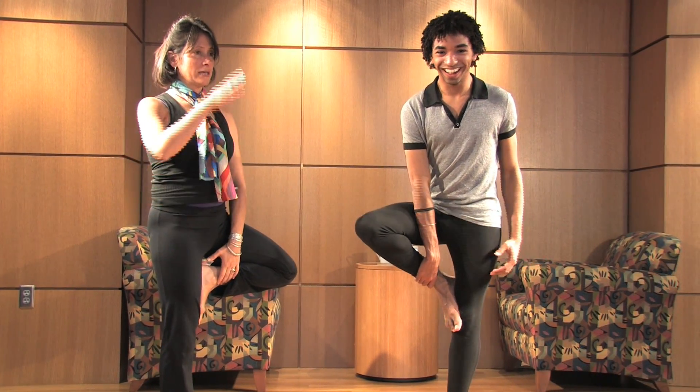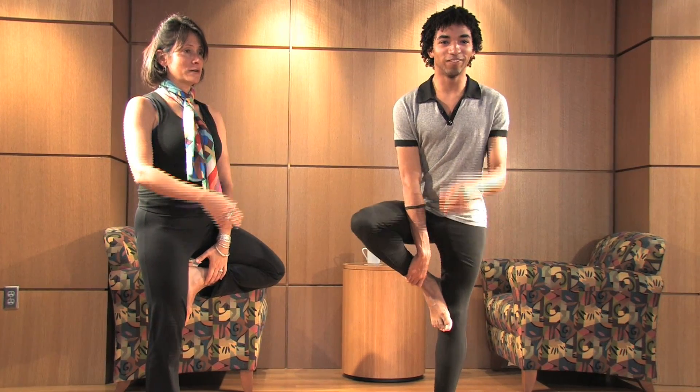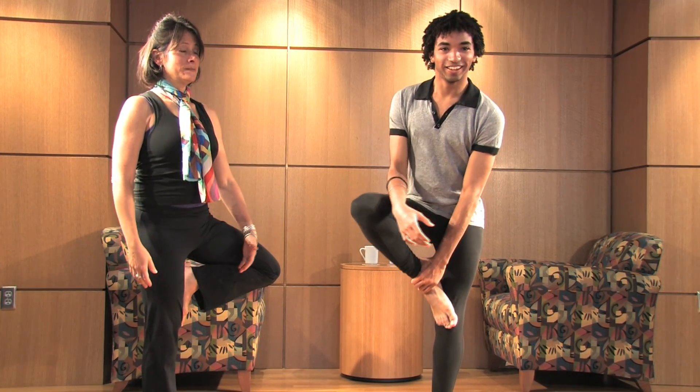And again, you're going to have to find a focal point. Okay, I'm going to focus on you, John. That's good. Focus on John.